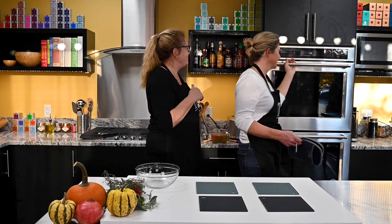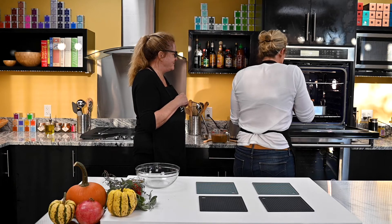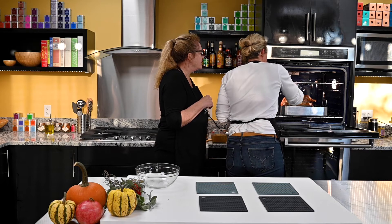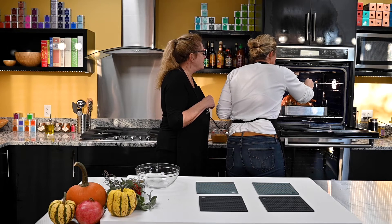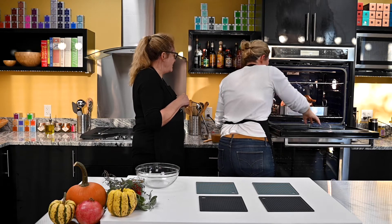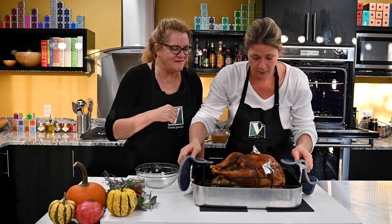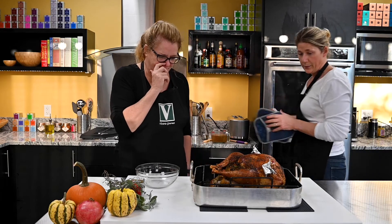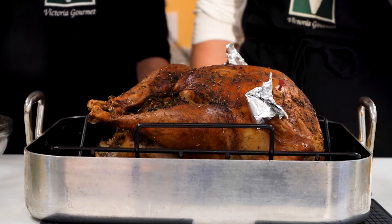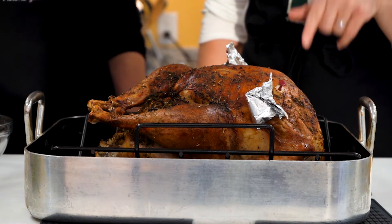Let's look at this turkey. Give a quick instant read just to make sure we're at the right temperature. 165 - we're all set with that. Look at this beautifully. It did pop! Look how beautiful that looks - absolutely gorgeous. So what we're going to do is take this and remove it to a cutting board, and then we will make our gravy right in the pan.